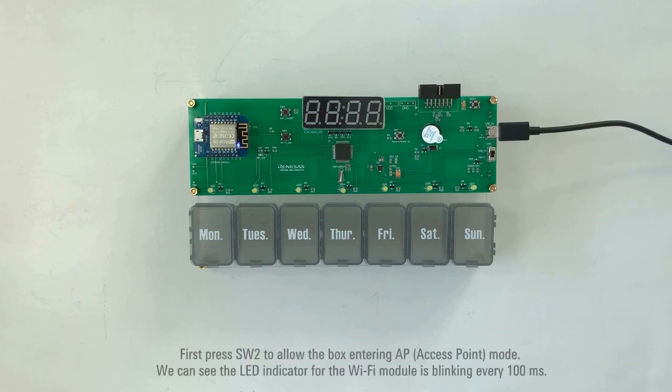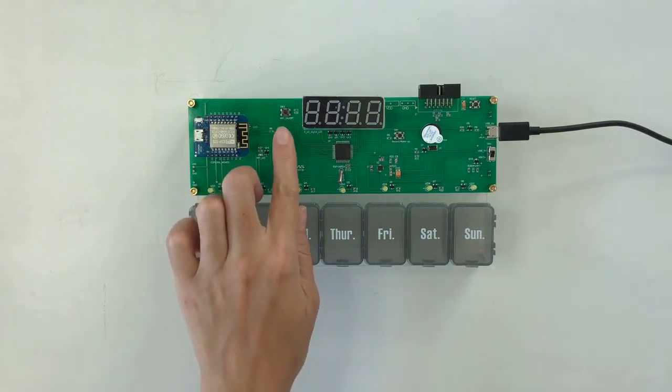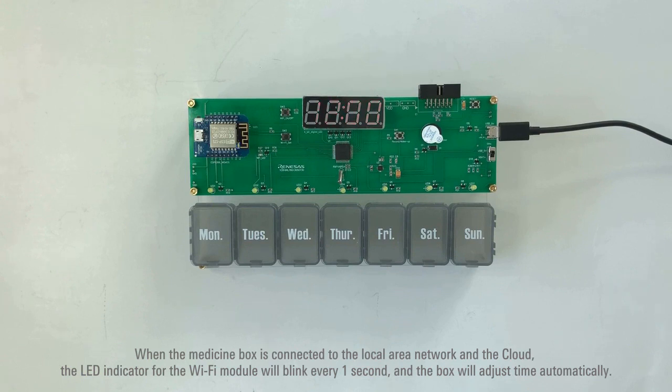First, press SW2 to allow the box to enter AP mode. We can see the LED indicator for the Wi-Fi module is blinking every 100 milliseconds. Open the app to set Wi-Fi ID and password to add the Smart Medicine Box to the smartphone. When the medicine box is connected to the local area network and the cloud, the LED indicator for the Wi-Fi module will blink every 1 second, and the box will adjust time automatically.